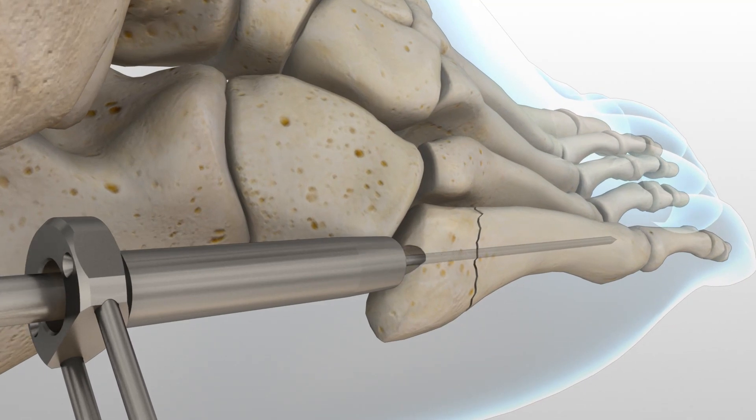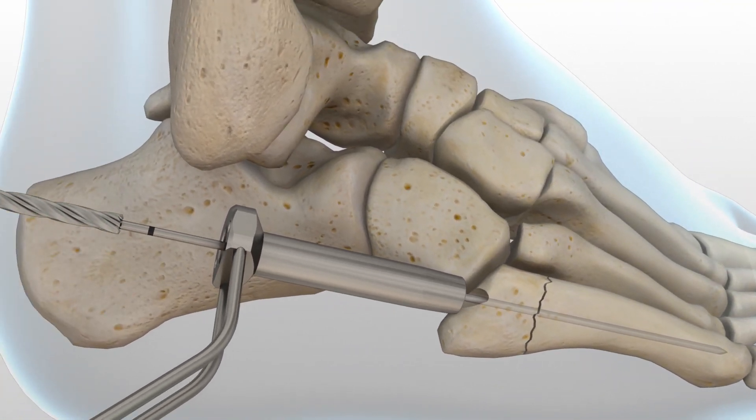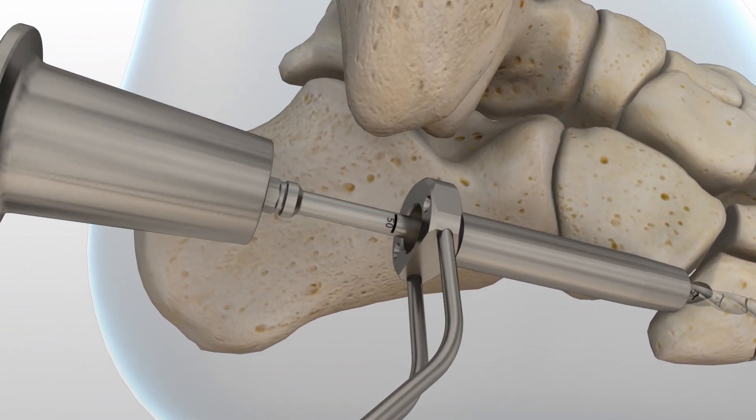Leaving the soft tissue guide in place, drill into the far fragment with the appropriate cannulated long drill to the appropriate depth. Reference the markings on the drill to confirm desired depth.